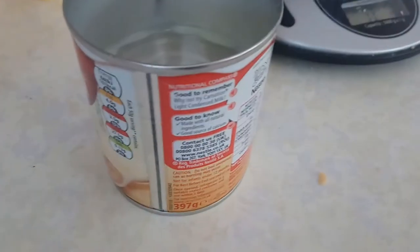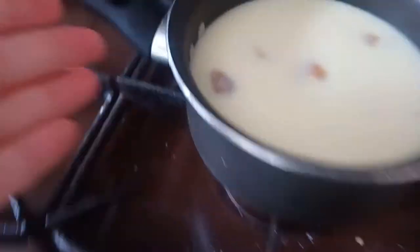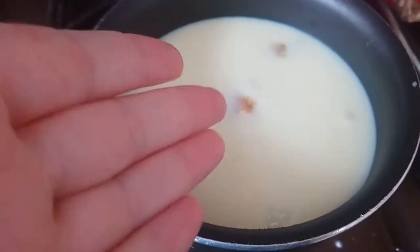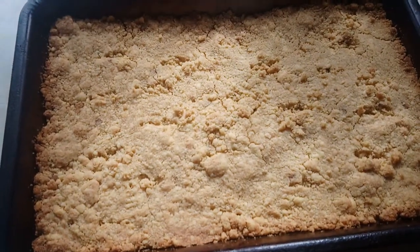I forgot how sweet this stuff is, oh my god. We have like — is fluid ounces different than normal ounces? I have no clue, but that's got to be mixed together. There's brown sugar, more butter, jesus christ, and condensed milk. Not the healthiest recipe I could have picked.